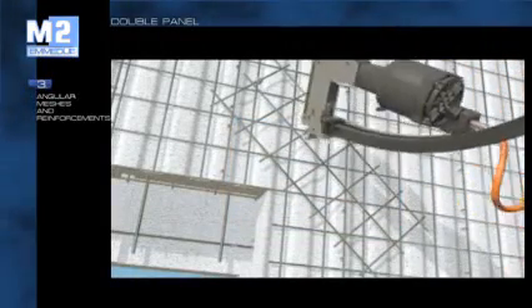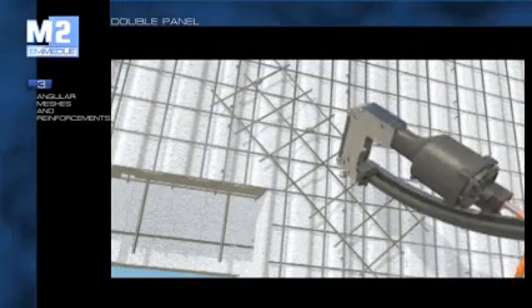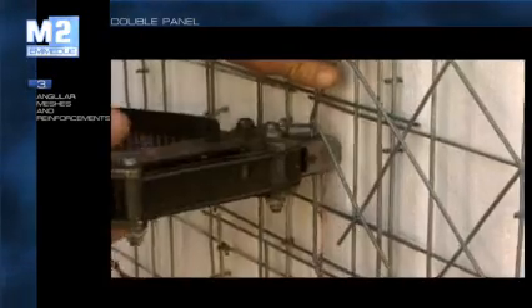In areas with an elevated seismic risk or for specific structural problems, it is possible to add internal reinforcements.